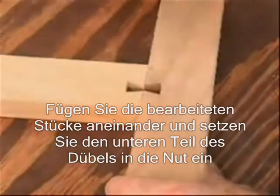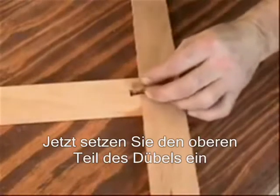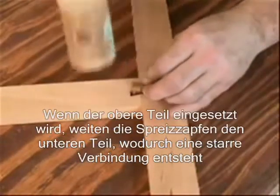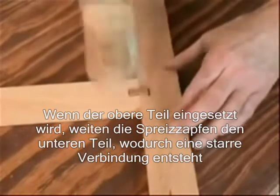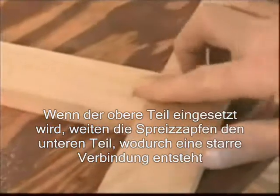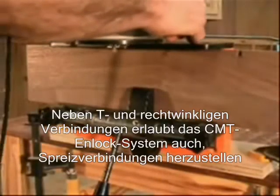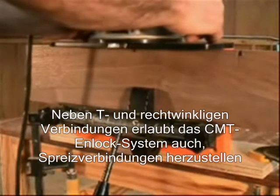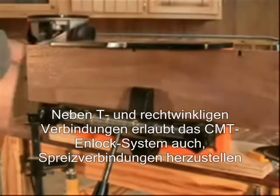Then cut a dovetail socket in the mating seat. Assemble your project by bringing the two parts together and inserting a dovetail base, followed by a cap. As the cap is tapped in, the prongs expand the base, rigidly locking it into the dovetail socket. There is no easier way to do joinery. In addition to tee, corner, and miter joints, the N-Lock jig provides clamp-free, edge-to-edge joinery.